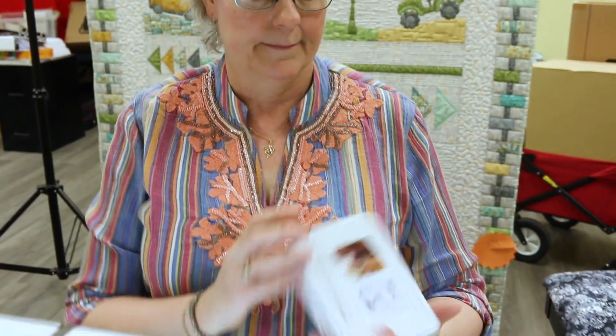Hey everybody, Lisa with Quilting in the Valley, and we're going to do another Bernina lesson today. We are going to play with our Bernina stitch regulator. Your stitch regulator would have come in this metal tin.